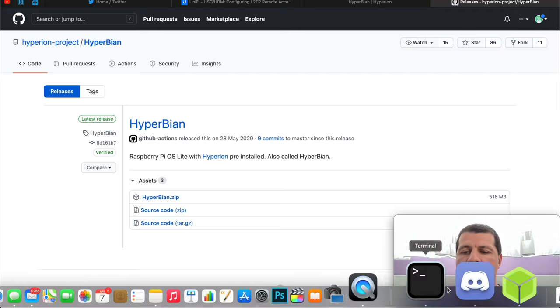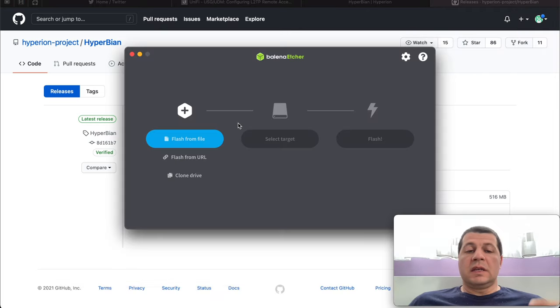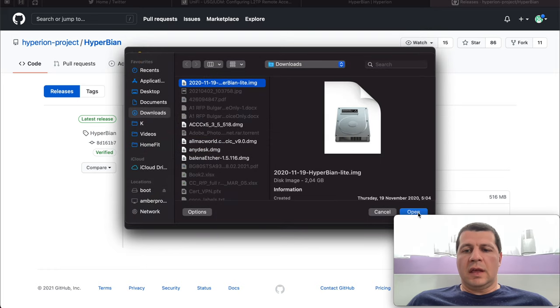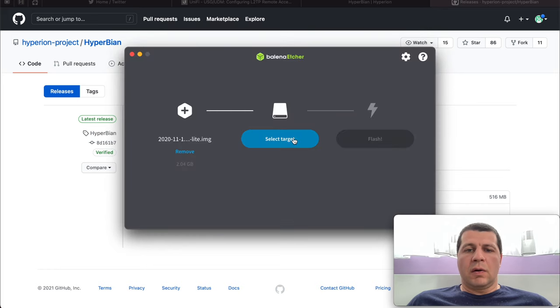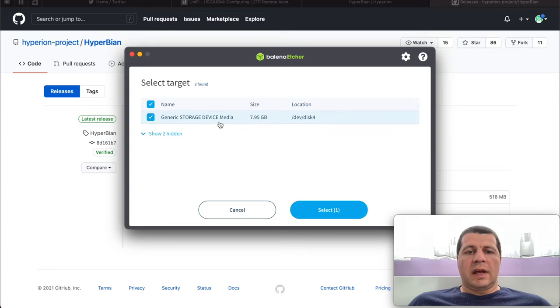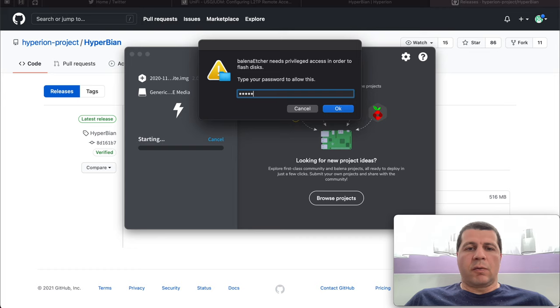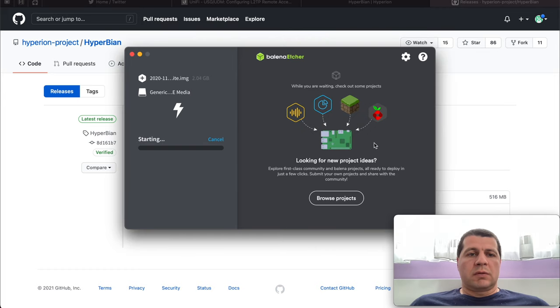I will start Balena Etcher — a free tool used to flash any image on a flash drive, and it is very easy to use. I will select the image and click open. As a target I will select my 8GB Micro SD card and click flash. It will ask for my computer password, I will type it, and wait for the flashing process to finish.